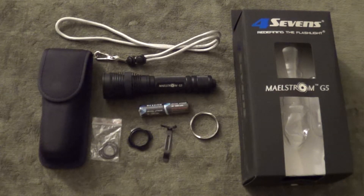Hello everyone, John here for AZ Concealed Carry. Today's review is going to be of the 4.7's Maelstrom G5 flashlight. I purchased this light to mount onto my AR-15.